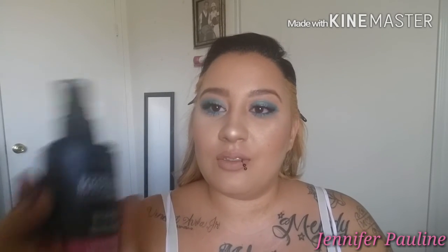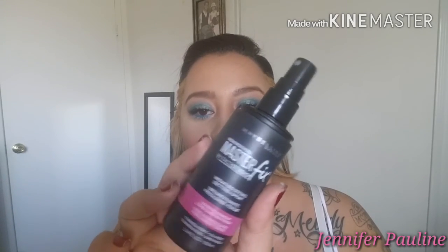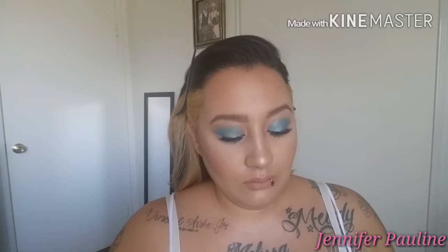To set my face I'm going to use the Maybelline Master Fix. And this is our finished look!